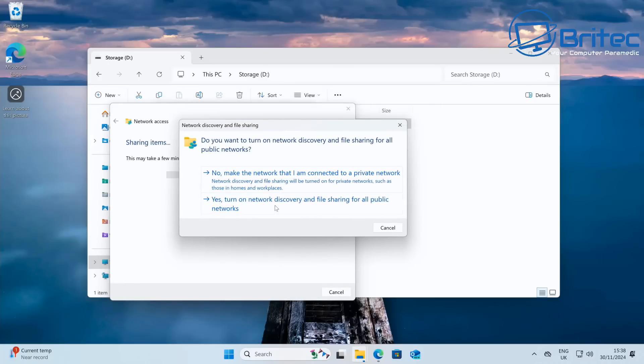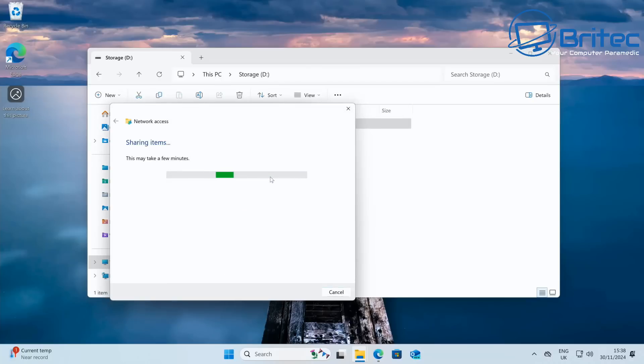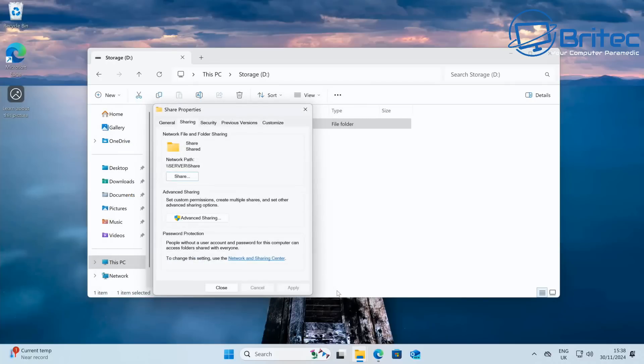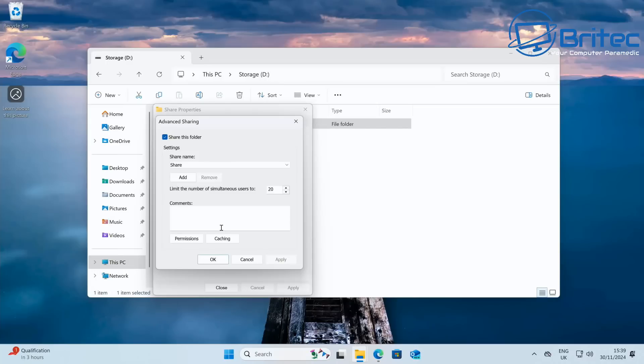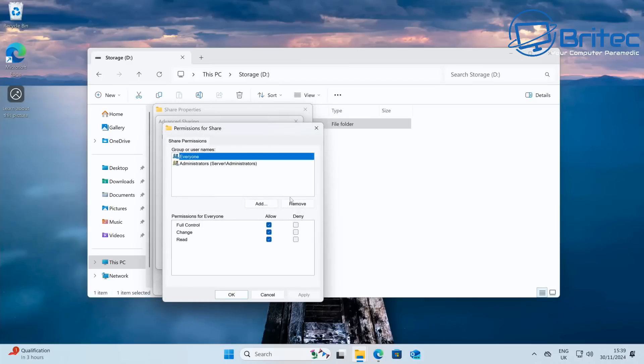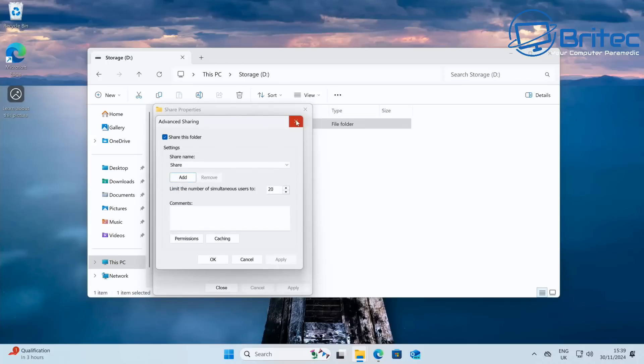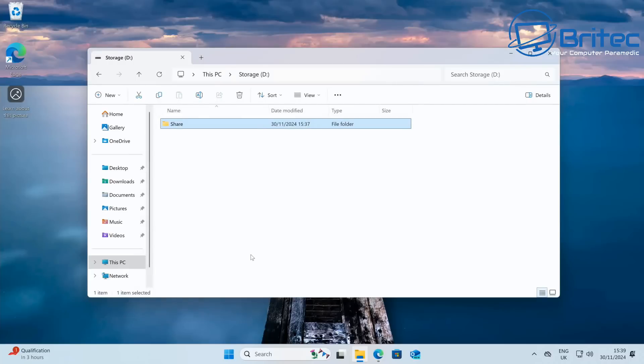It will ask about network discovery — select to make the connected network a private network. It will then show the share path, which is backslash-backslash-SERVER-backslash-Share. Make a note of that path — you can email it or copy the link to send to others. Under Advanced Sharing you can also rename the share and limit the number of simultaneous users, but we'll keep it basic for now.